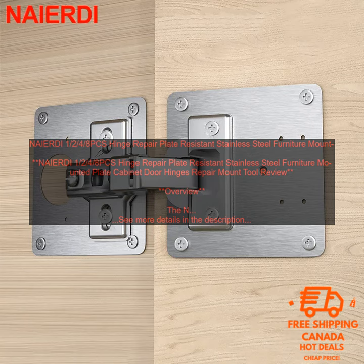Overall, the NAIER DI 1-2-4-8PC's Hinge Repair Plate is a great way to repair damaged or broken hinges on your furniture. The plates are made of durable stainless steel and come in a variety of sizes to fit a variety of hinges. They are easy to install and can help to extend the life of your furniture.